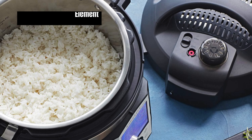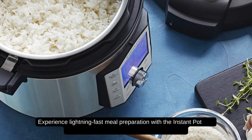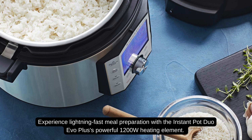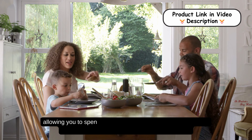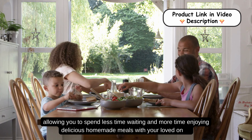Enhanced heating element. Experience lightning-fast meal preparation with the Instant Pot Duo Evo Plus's powerful 1200-watt heating element. This upgrade significantly reduces preheating time, allowing you to spend less time waiting and more time enjoying delicious homemade meals with your loved ones.